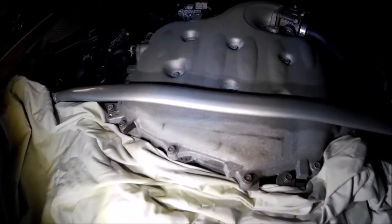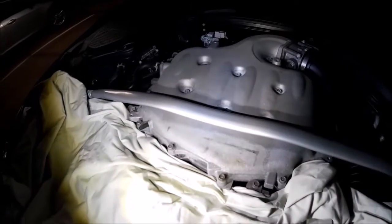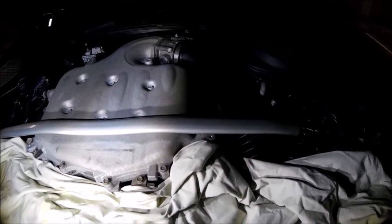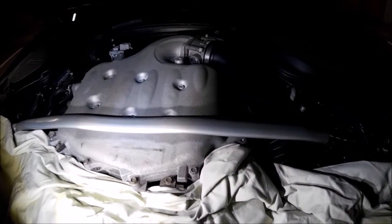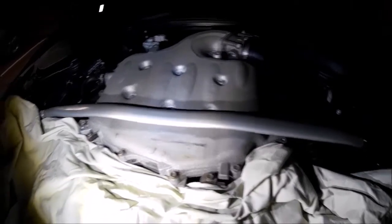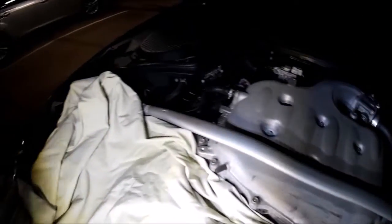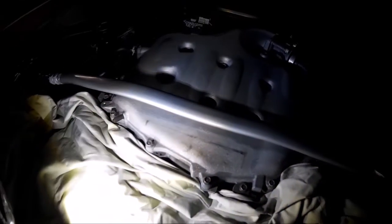I'm going to do this without moving the strut bar. If you want to move it you can - I'm just worried that if I don't put it on exactly the way it was, I could mess up the alignment if it's too tight, because it does actually put strain on the strut. If you want to take the strut bar off, you loosen this one, push it back, and this one turns the threads into the bar to take the strain off, then you undo the bolts on either side.